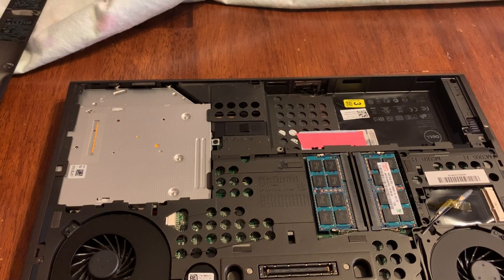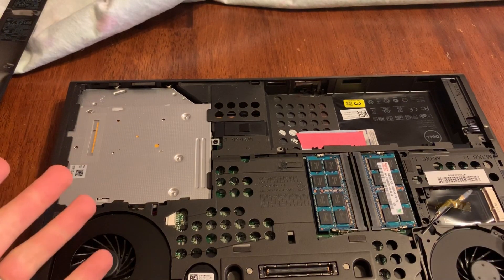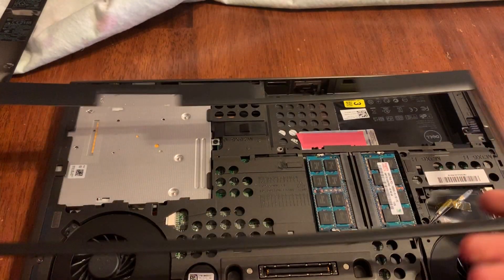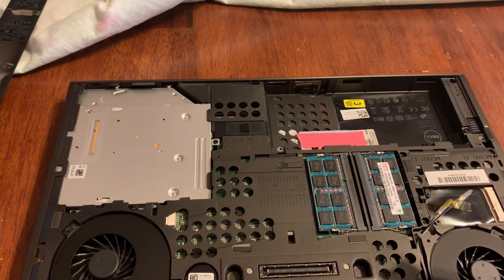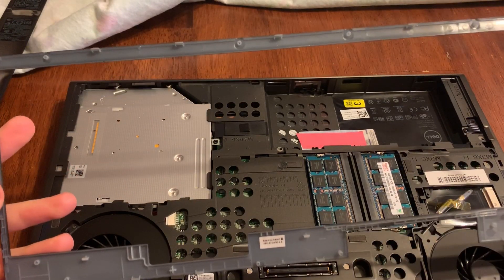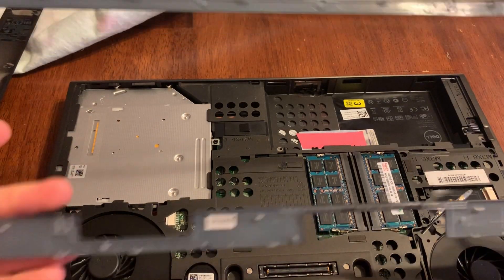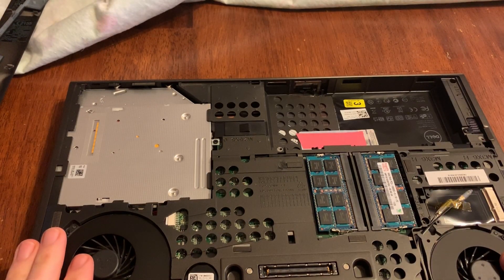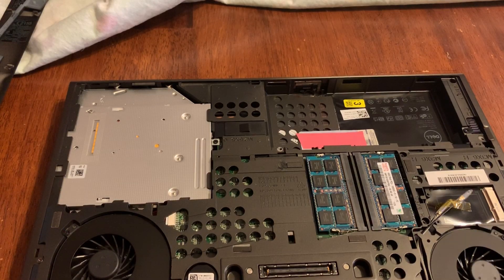On the other side you need to put the four keyboard screws back in and snap this cover back on — it just pushes in and snaps. Thanks for watching, leave a comment down below, hit the like button, and subscribe for more.